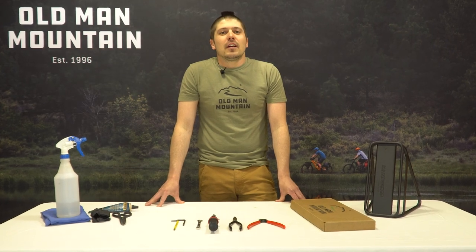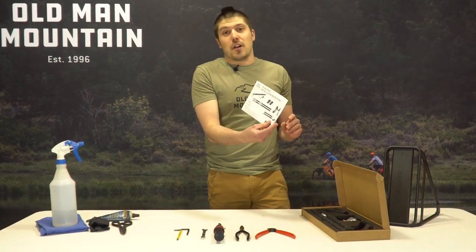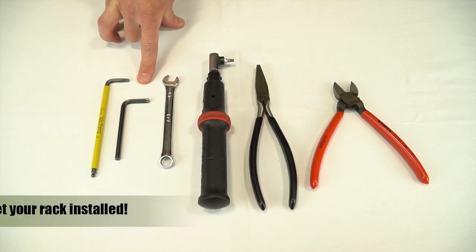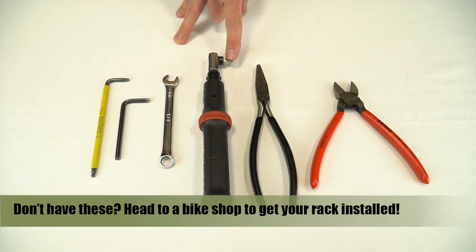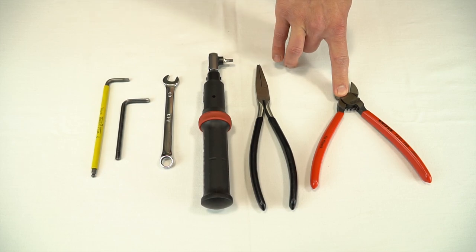First let's go over the tools you'll need. Go ahead and open your Fitkit box and pull out your one page of instructions. You'll need 4mm and 5mm hex wrenches, a 10mm box end wrench, and a torque wrench with a 4mm hex key. You'll also use simple pliers and cable cutters or dykes for cutting the zip ties at the end.